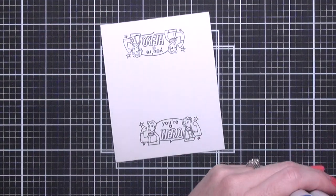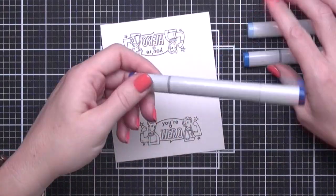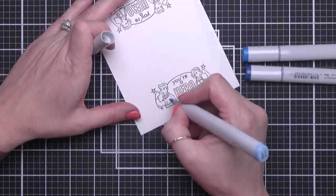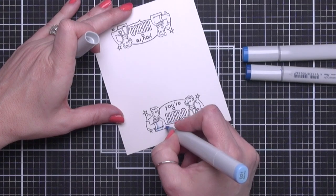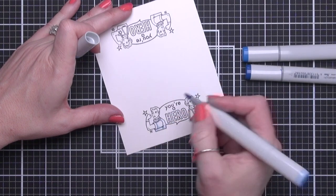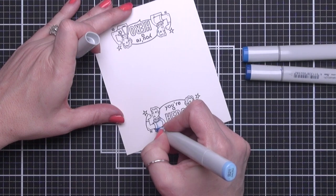So then I'm going to jump into some Copic coloring. I'm going to color the scrubs first, and that's going to be in shades B18, B24, and B21. B21 is the lightest shade I'll be using, and I'm going to go in first with that and map out where my shadows are going to be. The shadows will eventually actually be the darkest color, but I like to draw them in first with the lightest color to make sure those shadows are exactly where I want them.